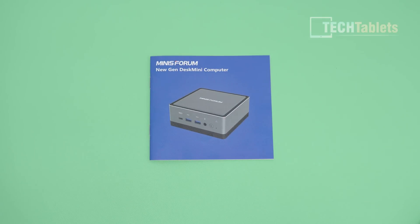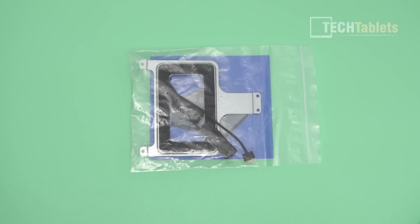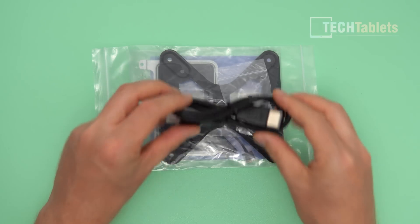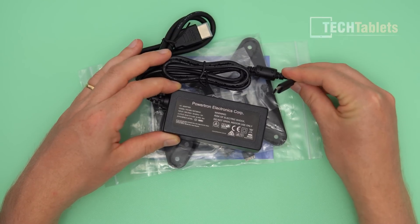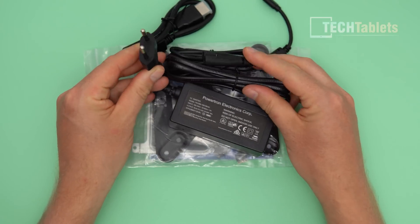It can also take two additional 2.5-inch drives inside. In the box you'll find a guide, a bracket, and two cables for SATA 3 drives, so it takes two 2.5-inch drives which is really good — not a lot of mini PCs can do that. There's also a VESA bracket, screws to mount it behind a TV or monitor, an HDMI cable, and the power supply rated at 65 watts using a Type-C connector — a little different from the usual DC round barrel plug.